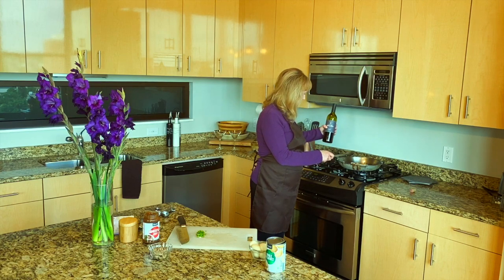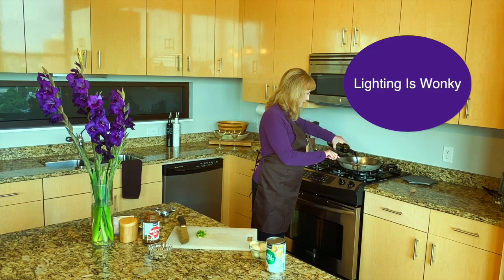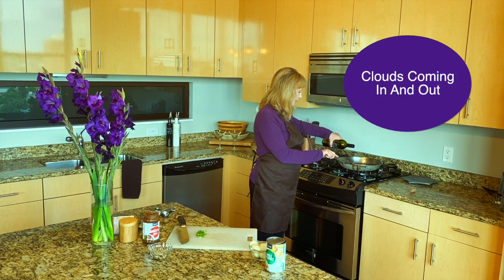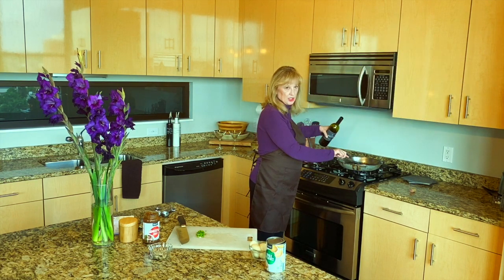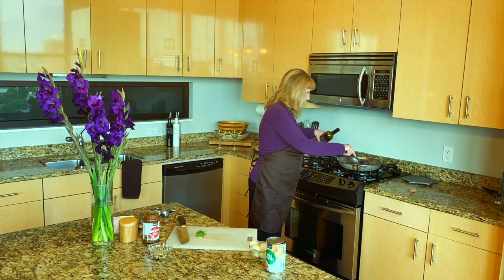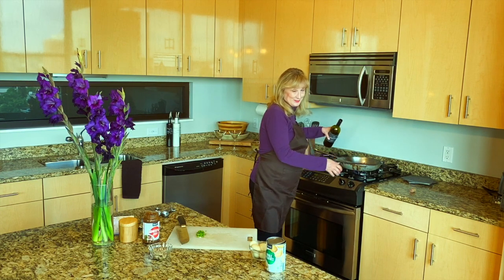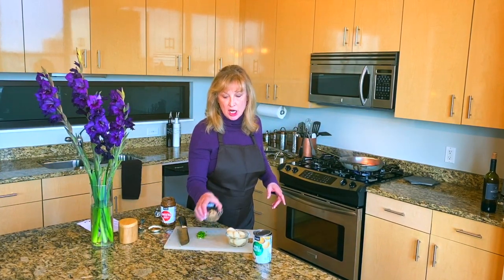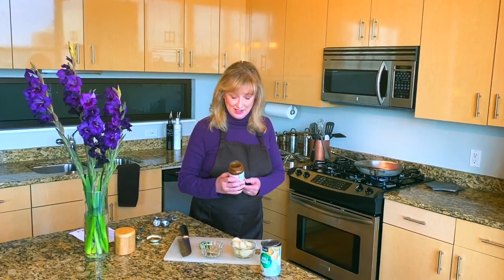My garlic and onions are sautéed and it's time to add the wine. It says burgundy — I'm using a red blend. Close enough. I've already cheated on this recipe with the Grey Poupon, so I might as well use a different kind of wine too. We're going to let that reduce. Now we're going to add the chives, mushrooms from a jar, and brown gravy from a can or a jar. Of all these ingredients, this is the one that pains me the most — I'm really proud of my gravy-making skills. And then when it comes back to a simmer, we're going to add the potatoes and the hot dogs and it's done.